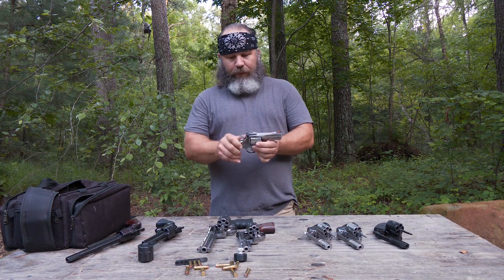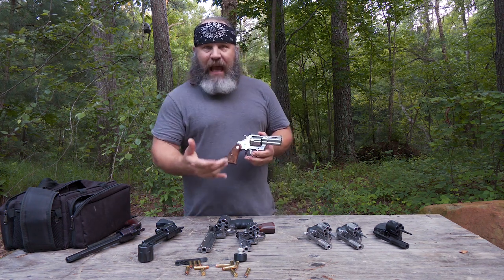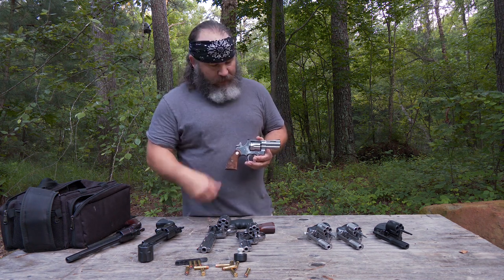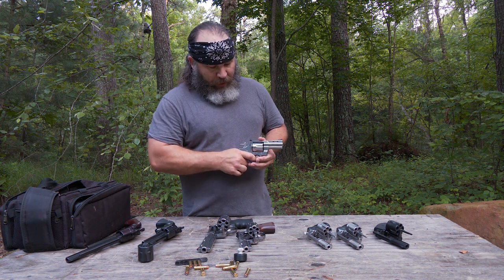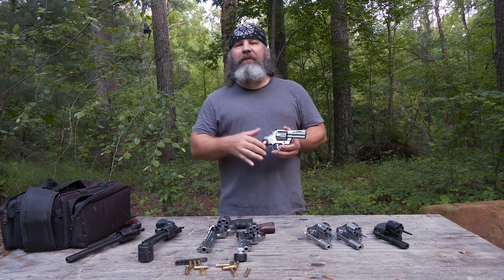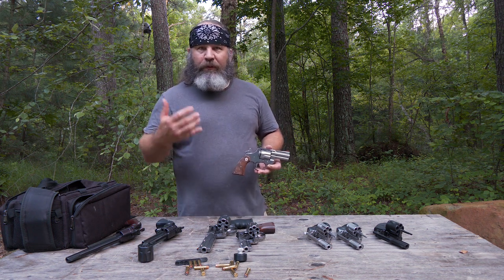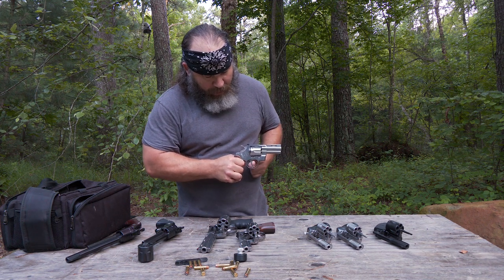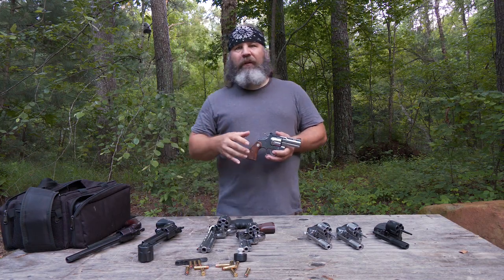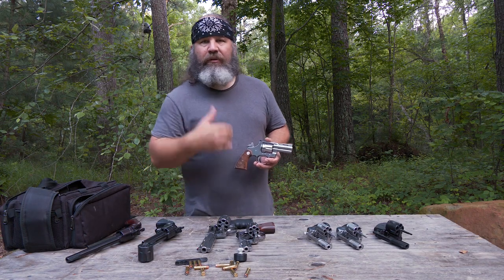Back to double action. The reason it's called a double action revolver is because it can fire by pulling the hammer back and then pulling the trigger — just like single action — but also you can just pull the trigger and it'll fire. The benefit of firing in single action: most of the trigger travel is taken up when you pull the hammer back, so you get a really short, light trigger pull. We're talking about nine or ten pounds of force for double action versus about three pounds for single action.